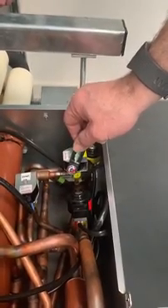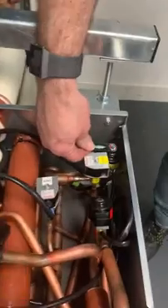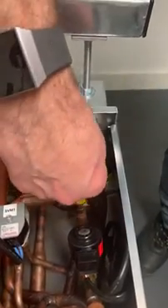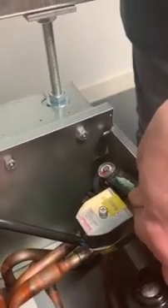We'll move it across to an electronic expansion valve and see what happens. We can see now that it has gone to the position of being still. If we rotate there, it's given the direction of the position of the valve.